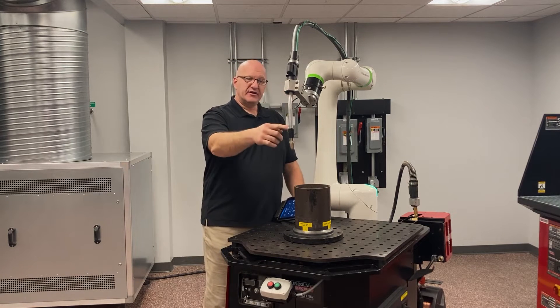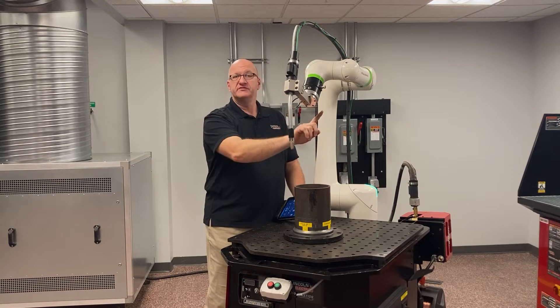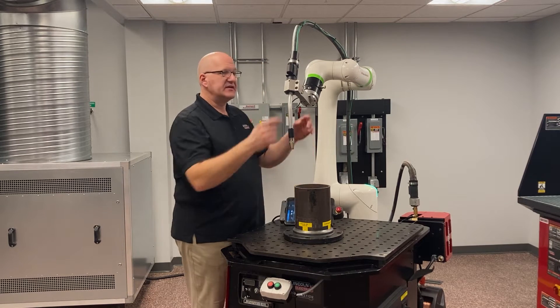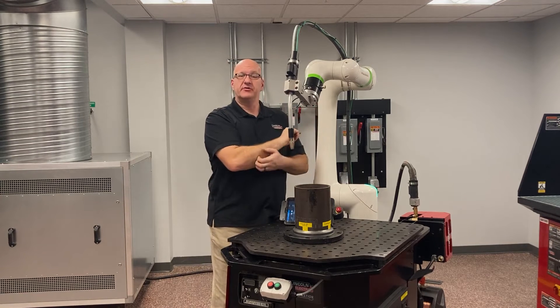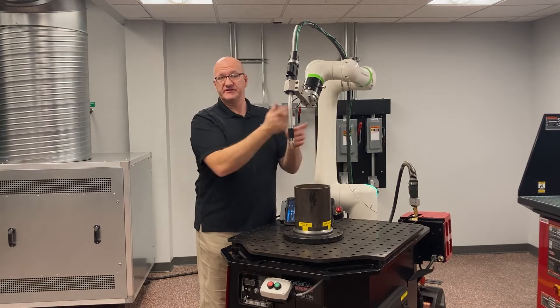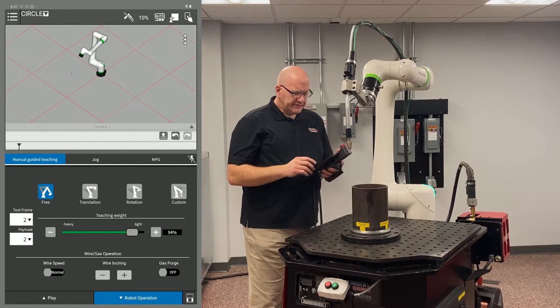If I start at zero, I'm only going to go three-quarters of the way around before I max out the joint and get an error — it won't go all the way around. To get around that, we preload the torch halfway under the arm, so it'll be at negative 180 degrees, then go out to zero and wind up to 180 degrees, or vice versa, whichever way you need.